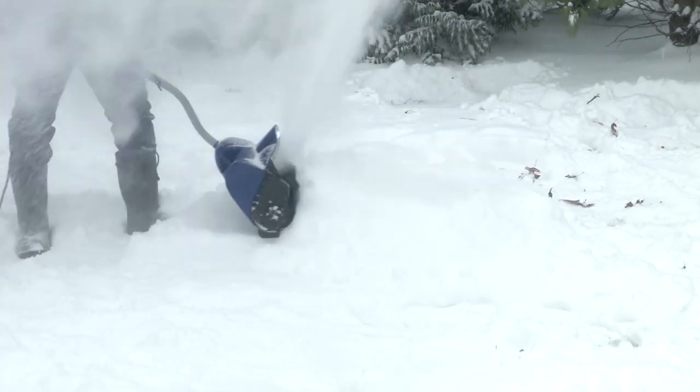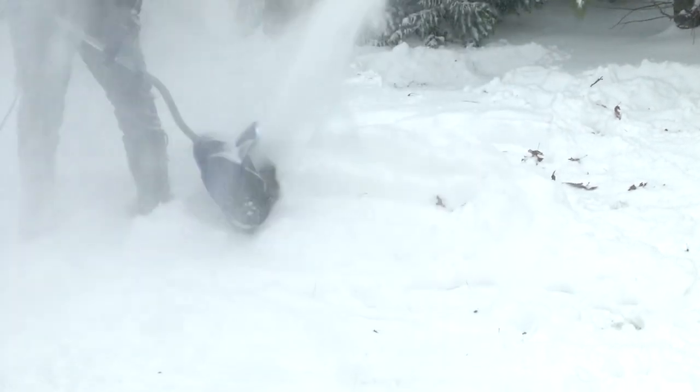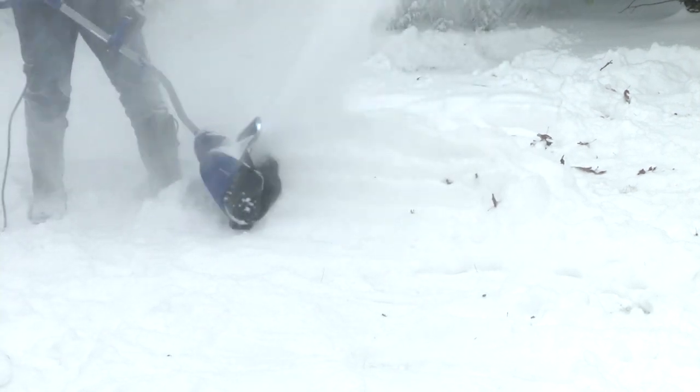And when you have even more snow, just give it another go. Start from the top and work your way down until you clear a path to the ground.